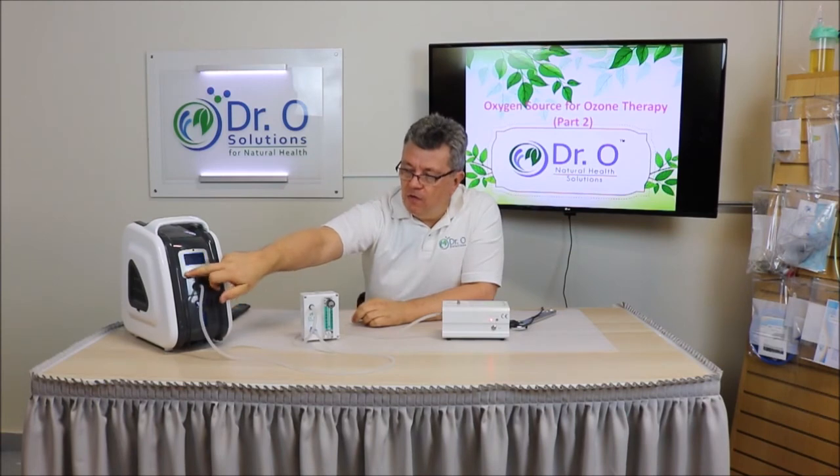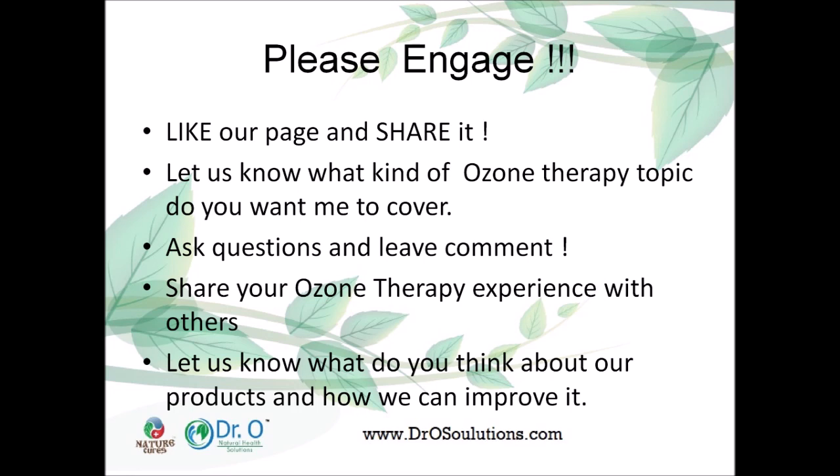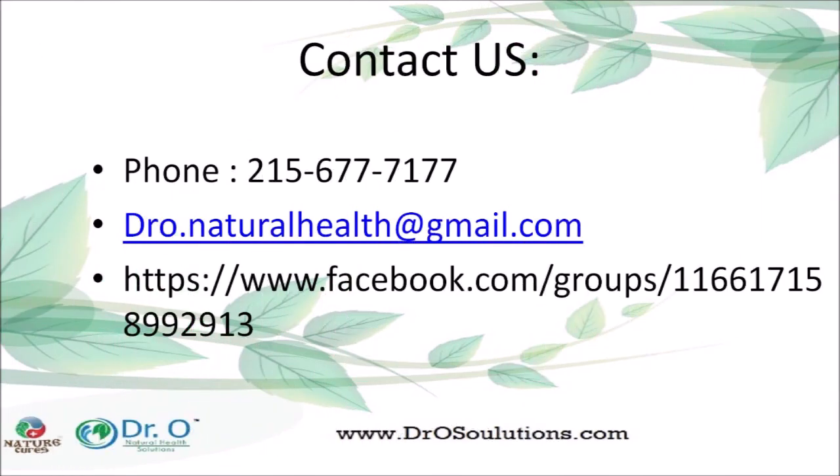That's all for this video. Please share, join us, give us a thumbs up, and click the bell if you want updates from our channel. We have a Facebook page and a Medical Ozone Research Group on Facebook — it's a group you have to ask to join. There are many members asking questions and sharing experience with ozone, and there are practitioners there you can ask about ozone practitioners nearby. See you in the next video.